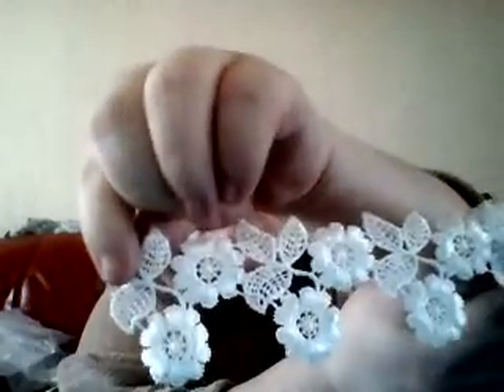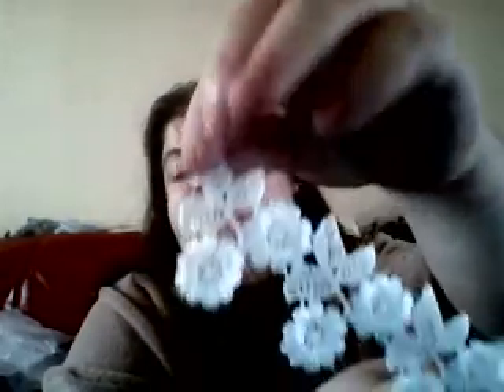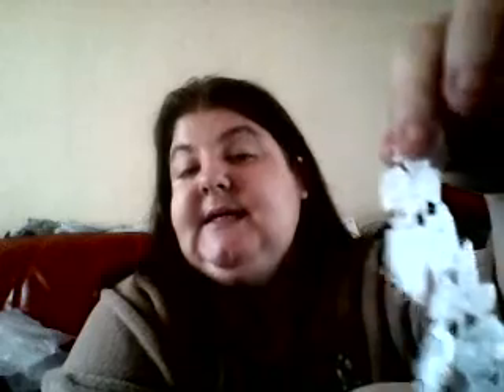Then we've got this one here - I will be chopping this down into small appliques for pocket letters, ATCs, cards, canvases, absolutely anything. But it's really nice.